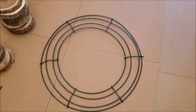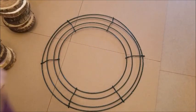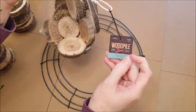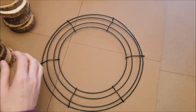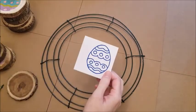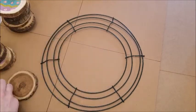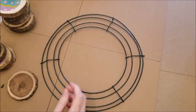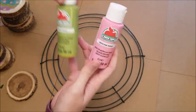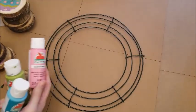Grab a glass of wine — I have my Cabernet today. Here's what you need: a 12-inch wire wreath, wood pieces from Hobby Lobby at $3.99 each (I bought two to get both larger and smaller pieces), a vinyl stencil, burlap, flowers, a hot glue gun, and paint. I use Apple Barrel 50-cent paint from Walmart — just found the most spring-like colors I could.